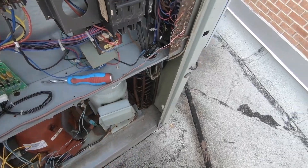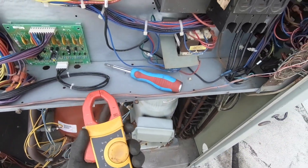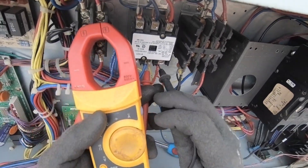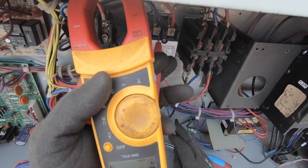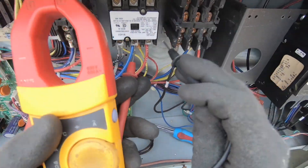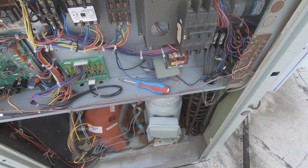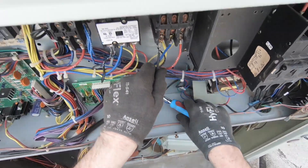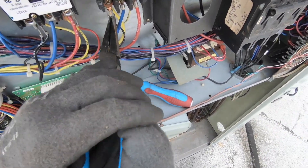Even though I killed the disconnect, you can't always trust the disconnect. Nothing to ground — we're good. So we know that we don't have any power, so now let's unwire the contactor.